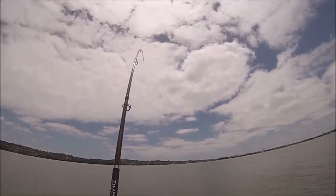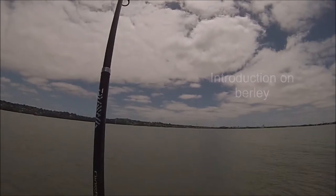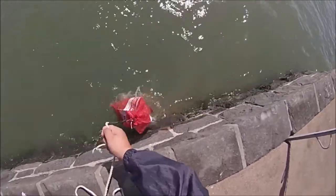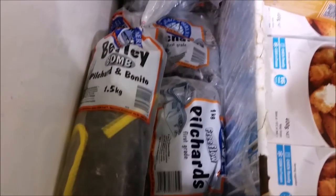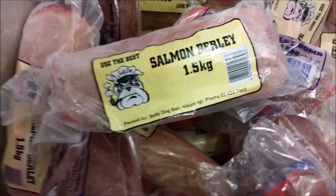People will ask, what is burley? Burley is a mixture of minced up fish that is used to attract fish. It's also known as chum to some fishermen. There are many types of burley available: skipjack tuna, pilchard, mullet, mackerel, shellfish such as kinner and mussel, and the most expensive, salmon.